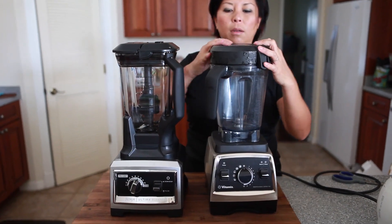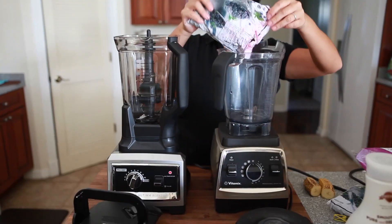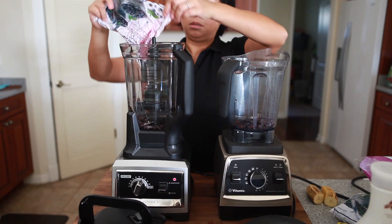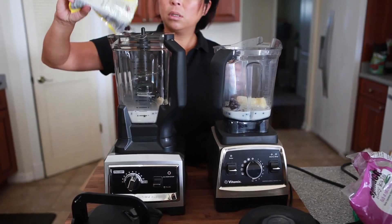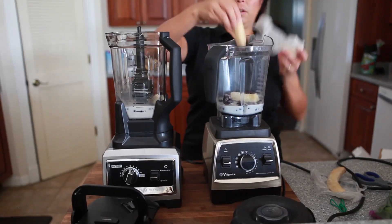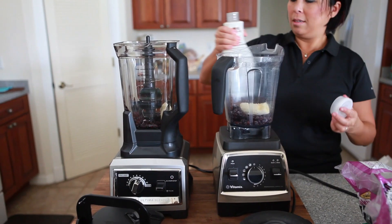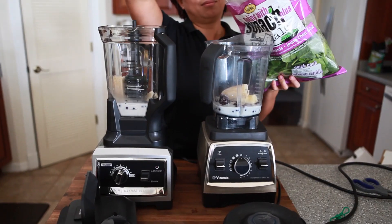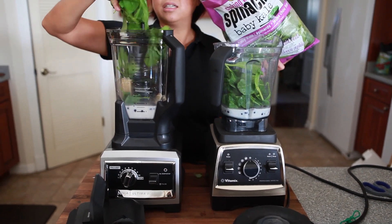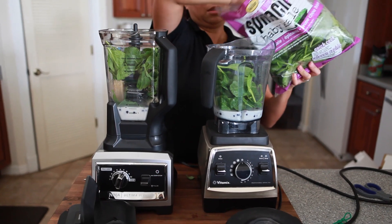So for this first look, I'm just going to do a quick morning smoothie: frozen blueberries, frozen banana, a regular banana, and coconut almond milk. I'm adding some dried cherries into each, and a handful of regular spinach leaves. It adds lots of nutrients to the smoothie — I swear you can't even taste it. This will show you how each blender kind of pulls down the ingredients.